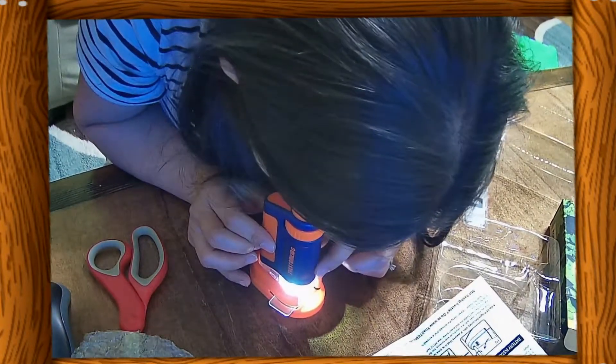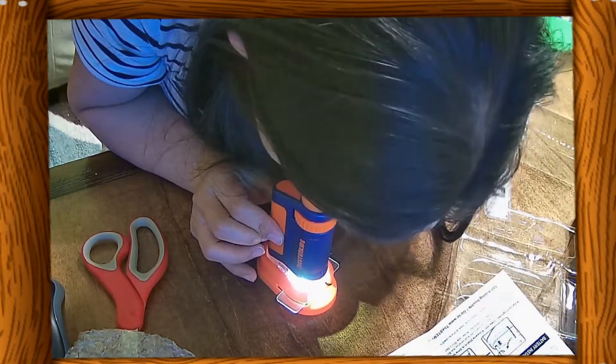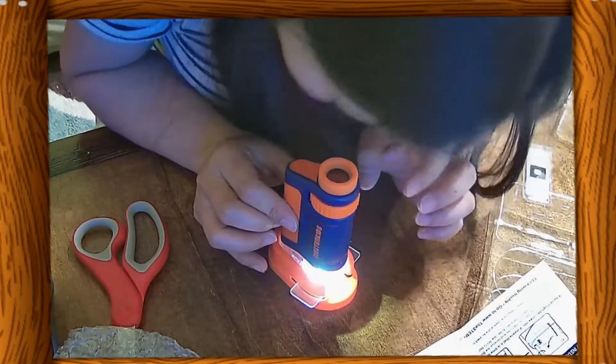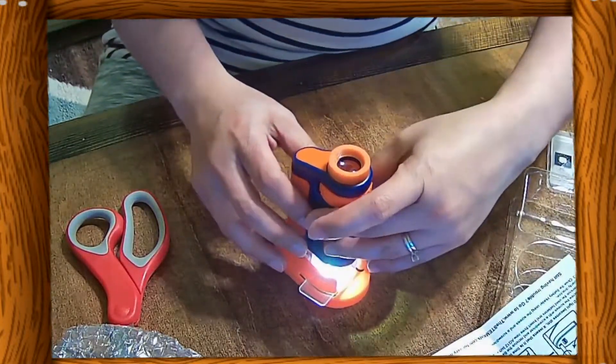I never owned a microscope when I was young, and I was amazed with what I saw. This microscope was very impressive for a beginner's microscope. And unlike more advanced microscopes, it is handheld and portable. I recorded a video using my cellphone to show you what the specimen looks like under this microscope.